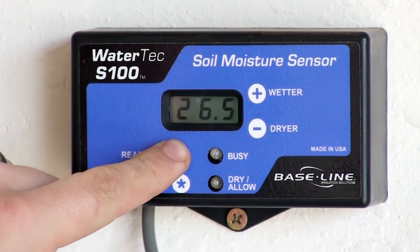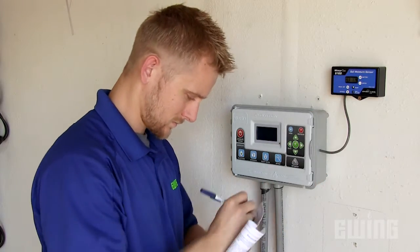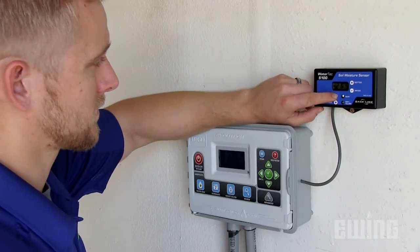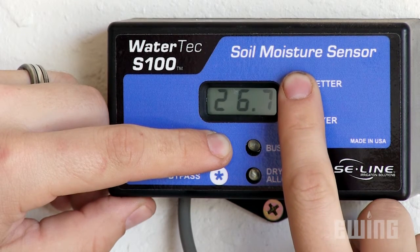To make a threshold adjustment, start by briefly pressing the read/set button and make a note of the current threshold for future reference. Next, press and hold the read/set button while pressing the plus or minus button to increase or decrease the threshold value as needed.